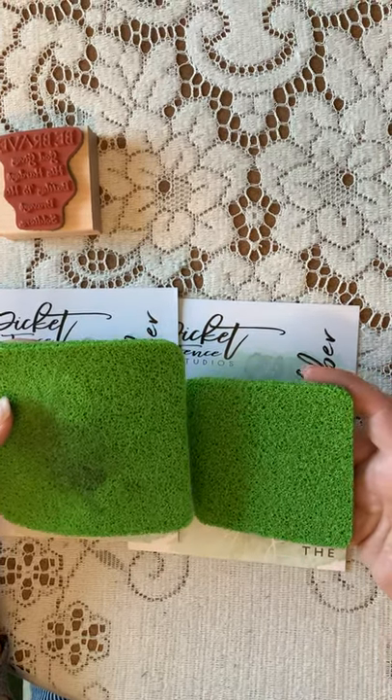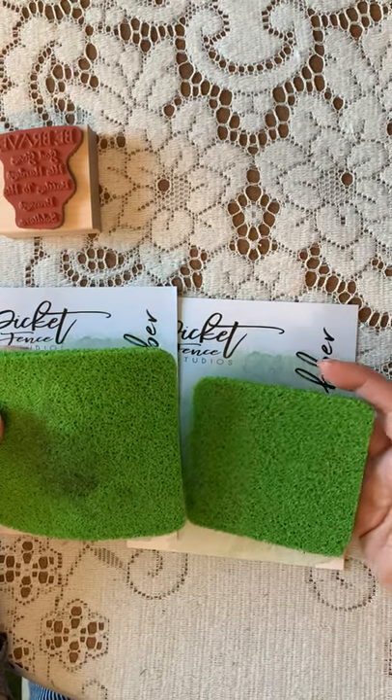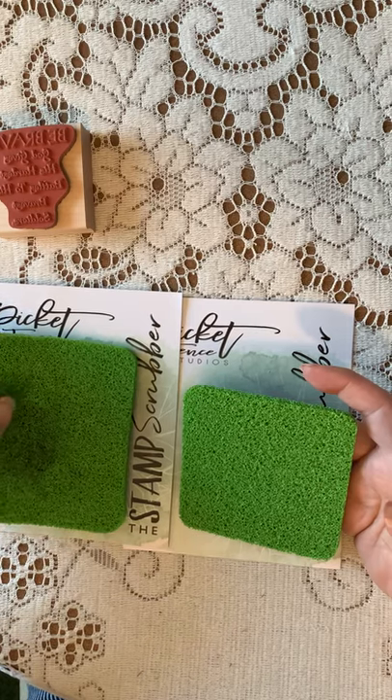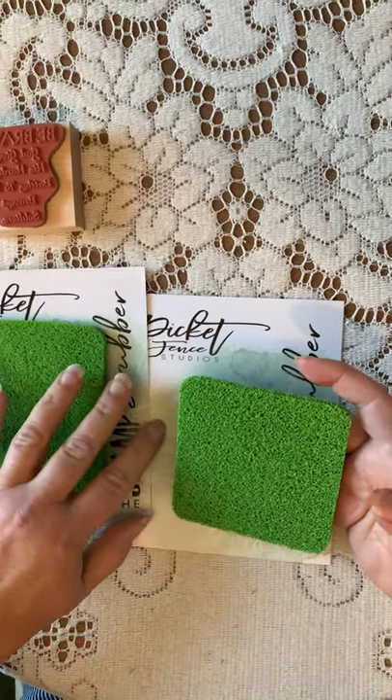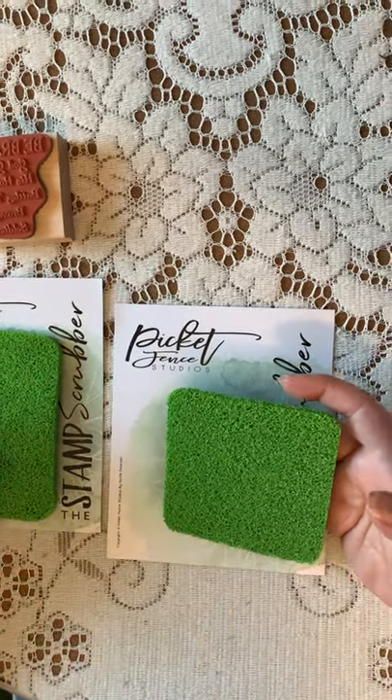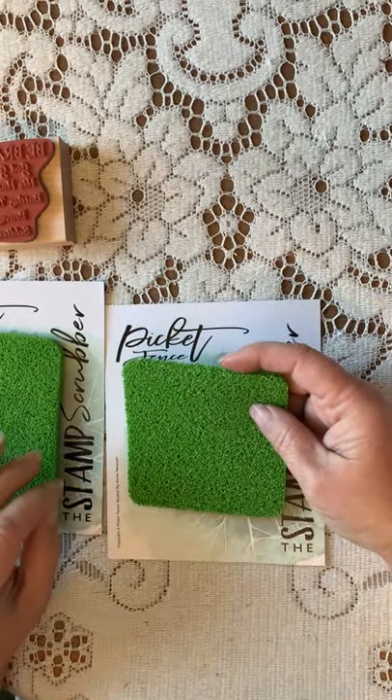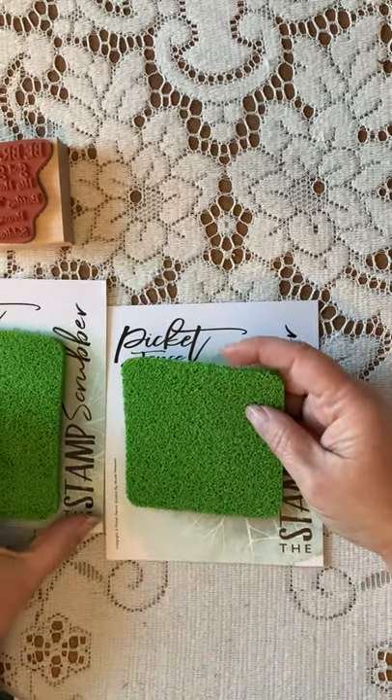Unlike the Stamp Chammy, which you can just stick in a plastic bag and leave on your craft table for a while, this one you want to leave out to air dry. You don't want to leave it wet — it's just going to get icky gross. Let it dry, re-wet it. It's not a problem.